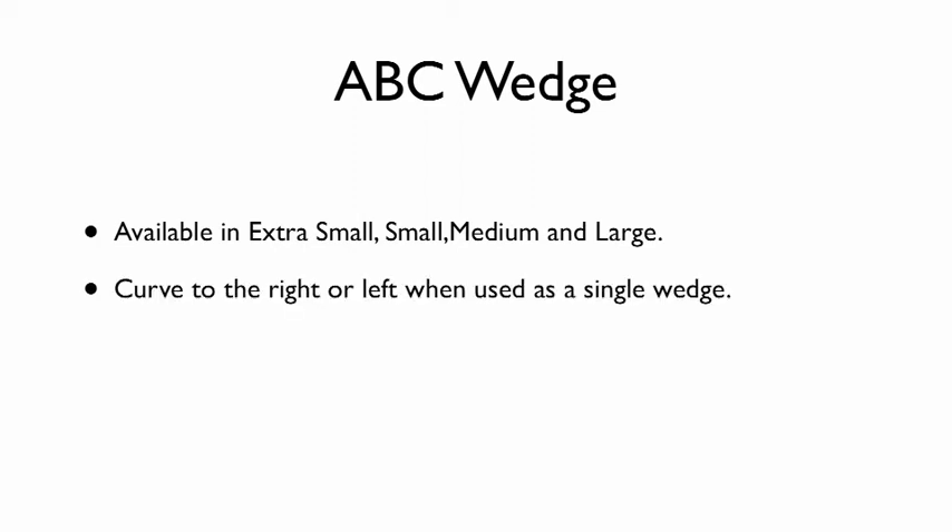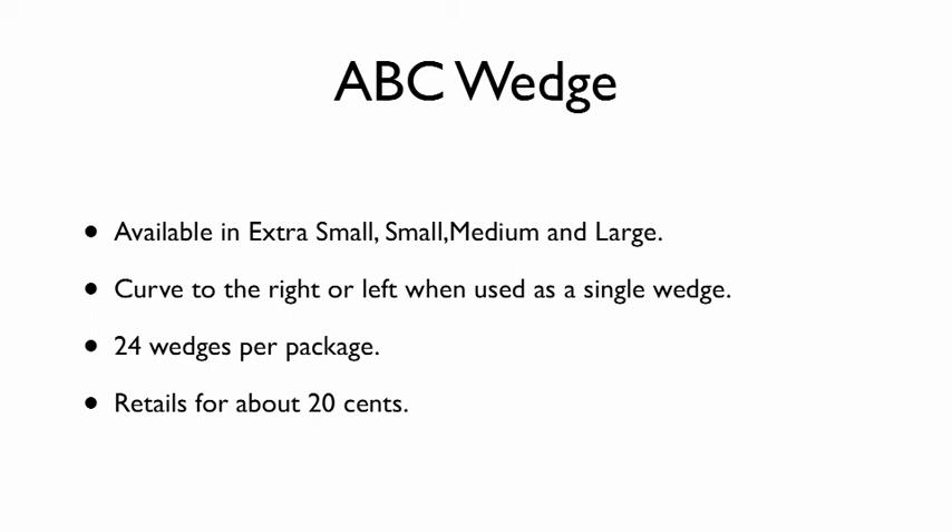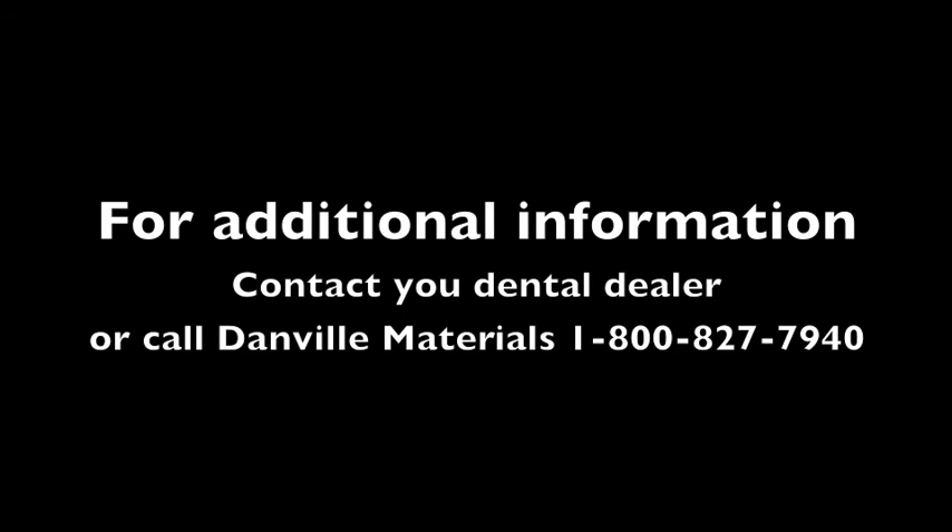The ABC Wedge is currently available in four sizes, curved to the left or the right. Each package contains 24 identical wedges and the suggested retail price is around $0.20. If you would like additional information, please contact your local dental dealer or call Danville Materials at 1-800-827-7940.